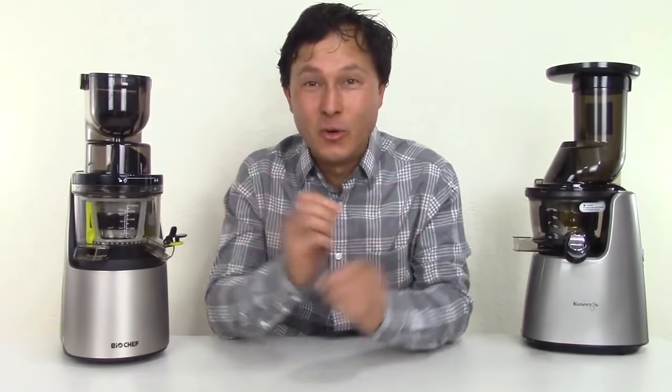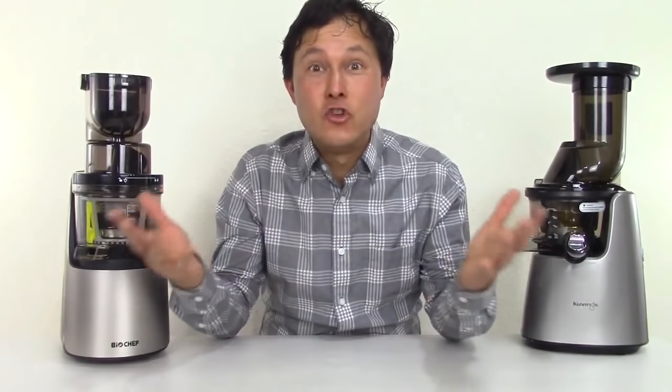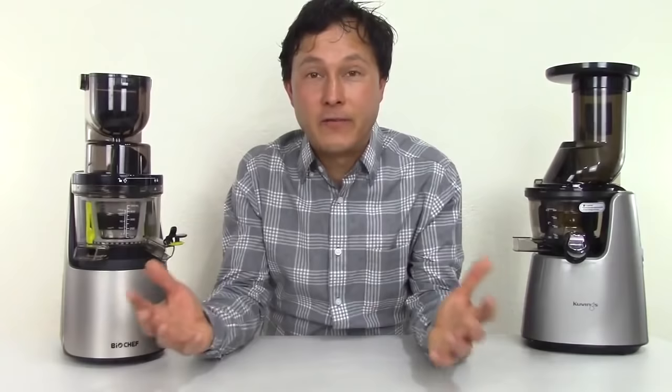This is John Kova with discountjuicers.com. Today we have another exciting episode where you get to compare two single auger vertical style juicers. It's always a good day when I get to share with you guys new juicers that are now available or will soon be available on the market.